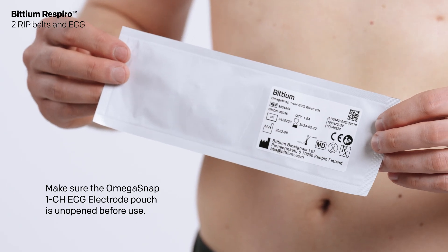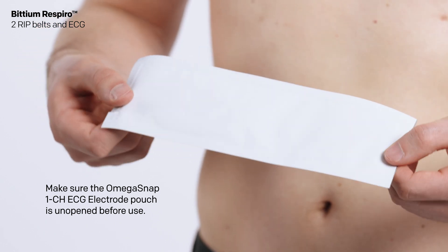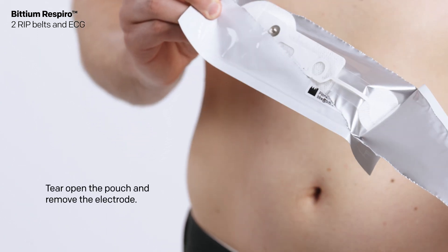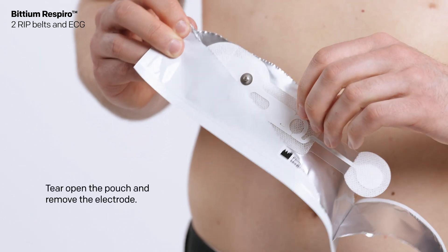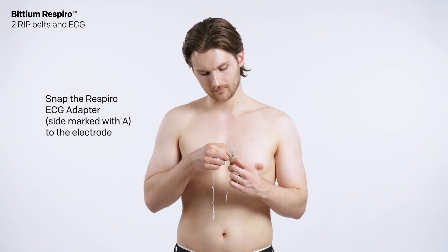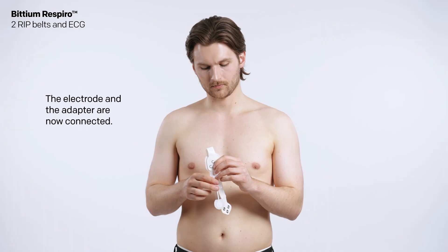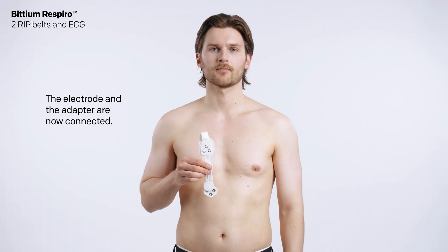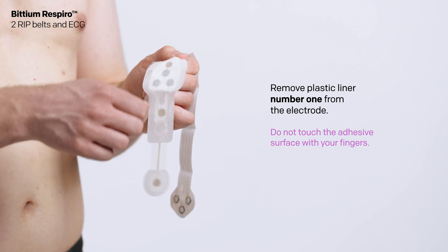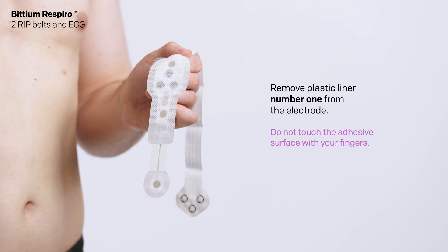Make sure the Omega Snap 1CH ECG electrode pouch is unopened before use. Tear open the pouch and remove the electrode. Snap the Respiro ECG adapter to the electrode — the electrode and the adapter are now connected. Remove plastic liner number 1 from the electrode. Do not touch the adhesive surface with your fingers.